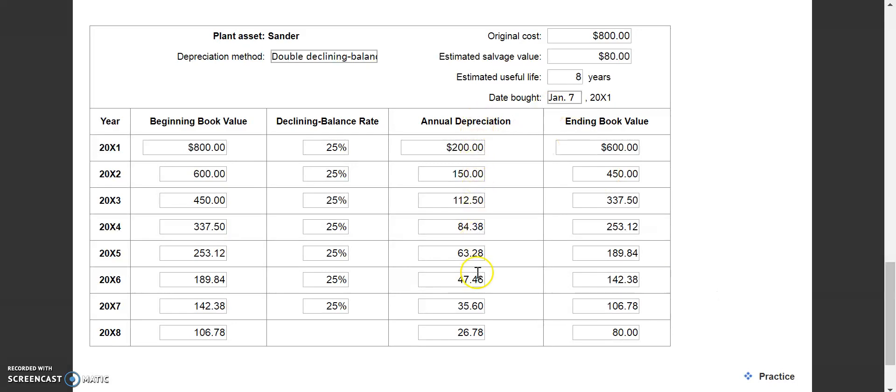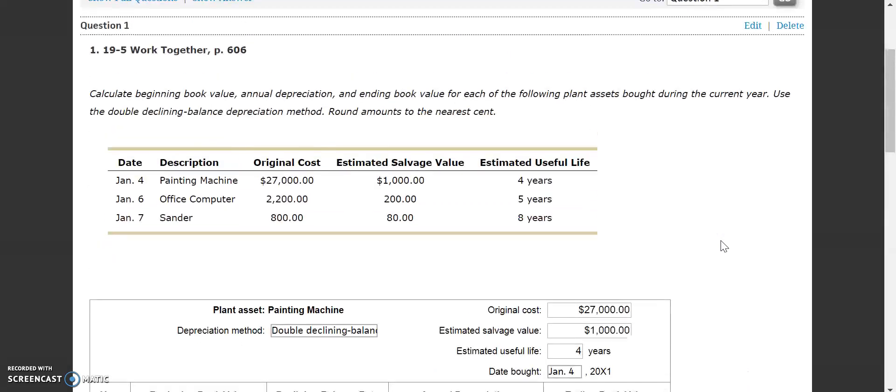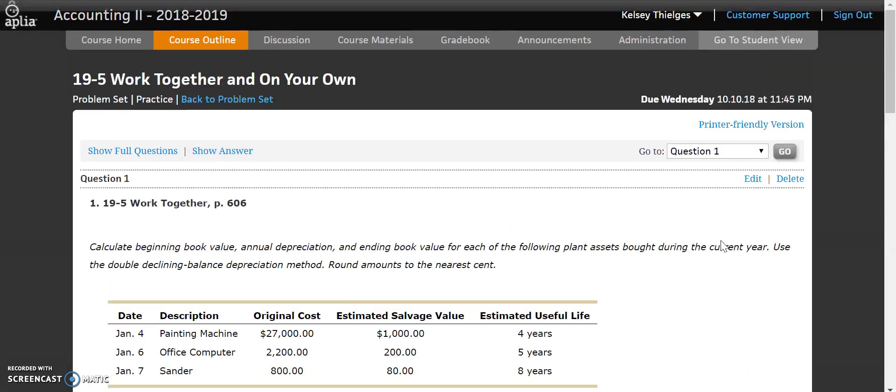That's the double declining balance method. Go ahead and do your 19-5 on your own, and then the 19-5 application problem.